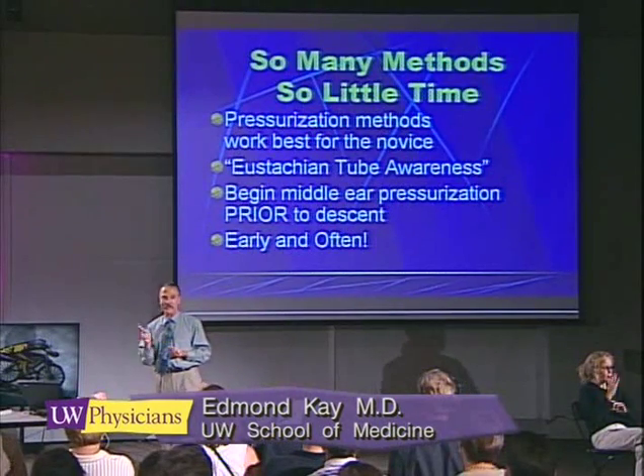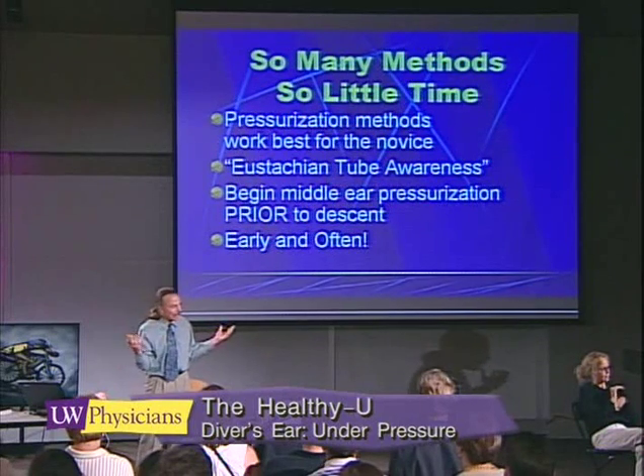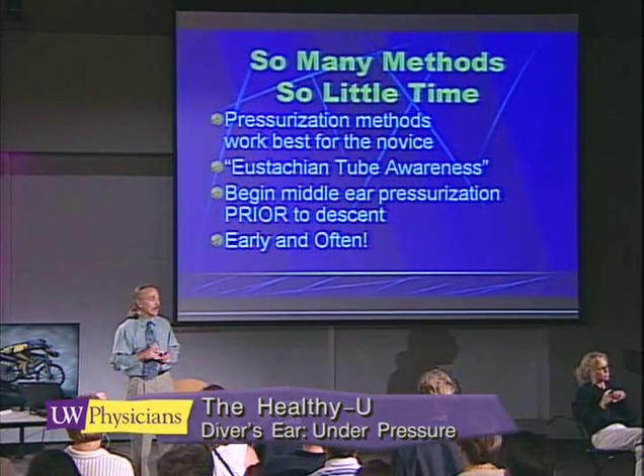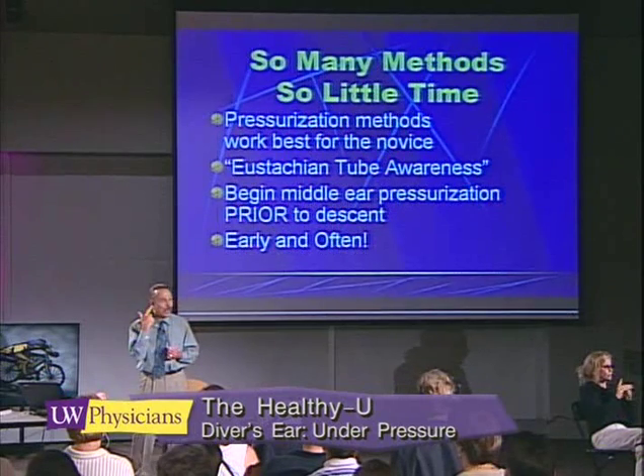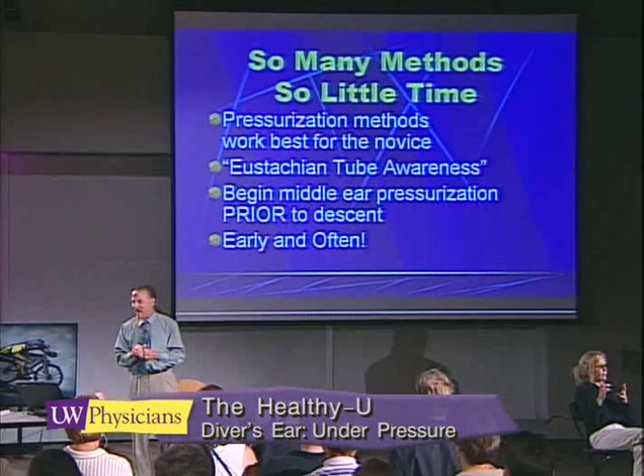Your ears are doing what they're supposed to. A new student doesn't have eustachian tube awareness, so they need to practice these techniques at night, at home, when no other distractions are around, to get a better sense that their ears are ready to withstand pressurization.